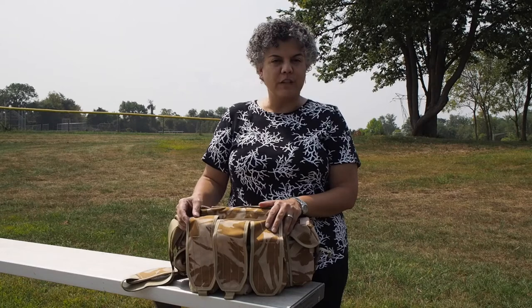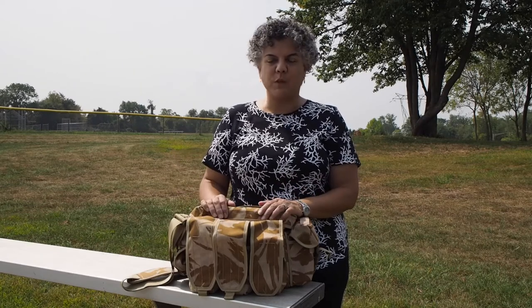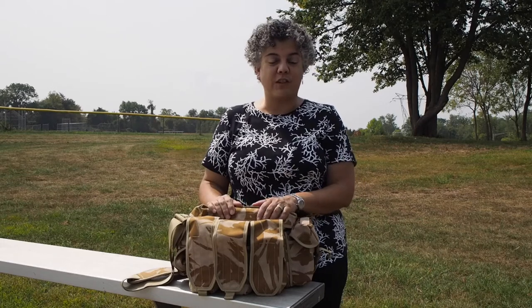I did a little bit of research on eBay and I found a retailer in the US that was selling one brand new, and I decided to go for it. It was $34.99, and I thought, why not? What's the worst that could happen? I just will have an extra satchel that I'll be able to use for something else if it doesn't work out. But it is actually working out very well.